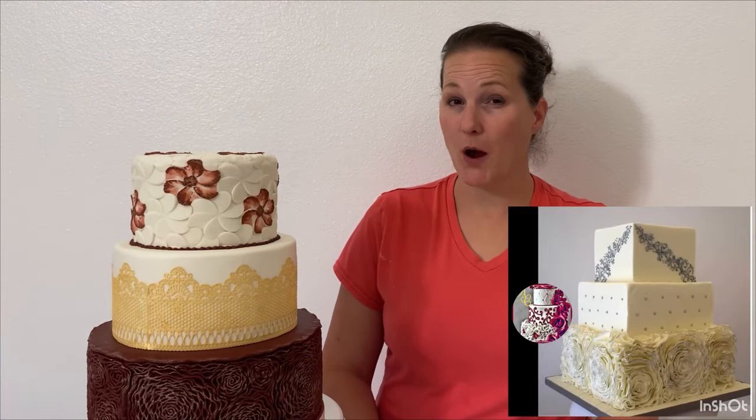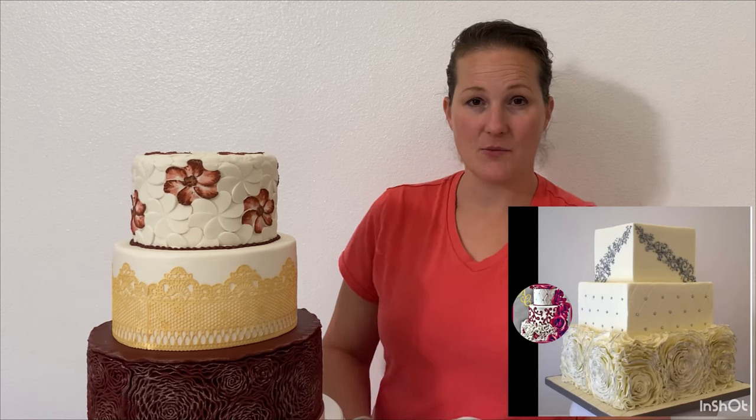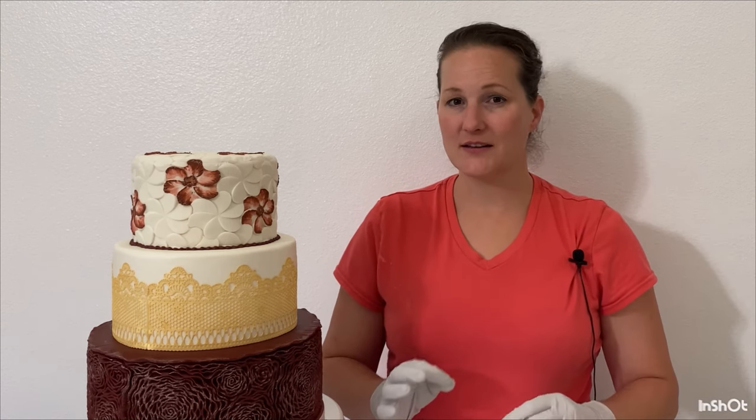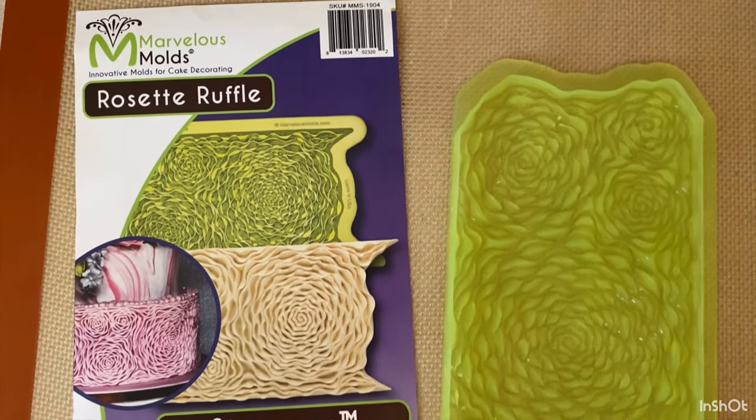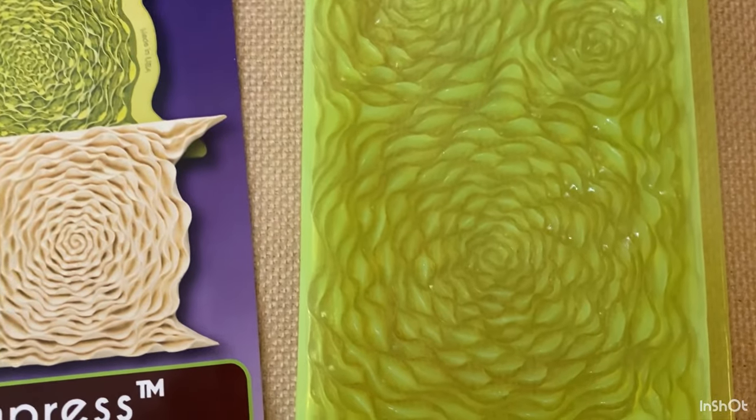In a different really popular video that I did, I made this rosette design on a cake, but I did each ruffle separately and individually. That tier alone took about six to eight hours — it was really, really time consuming. And then Marvelous Molds came up with this Ruffle Rose Mold, and now I'm going to show you how easy and quick it is to make this beautiful design.